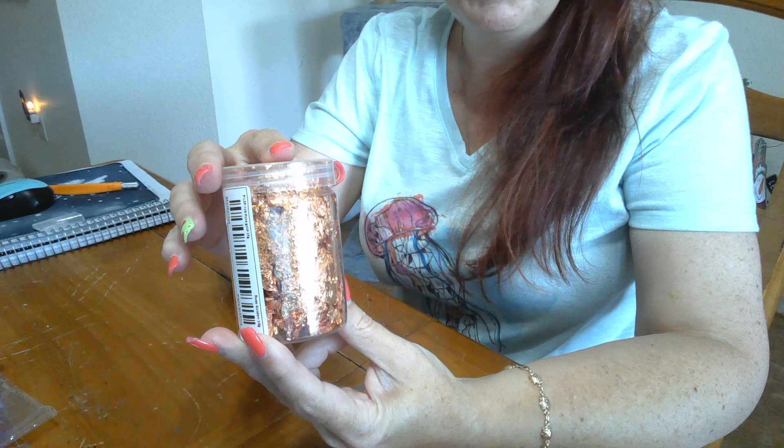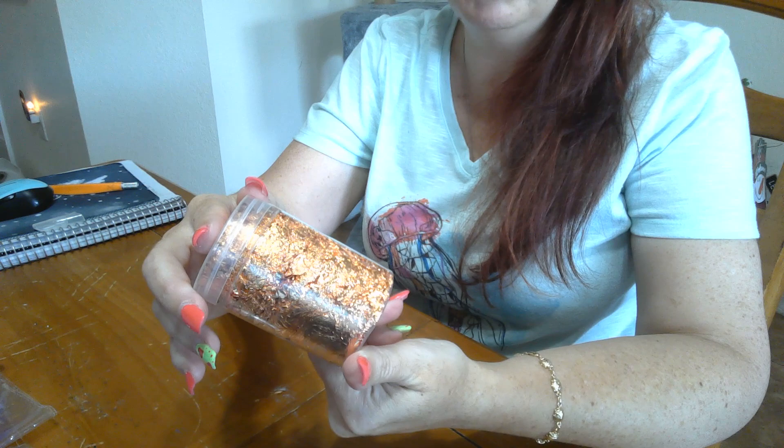I also got rose gold leafing foil — though it looks more copper to me. I bought this to use in my polymer clay things. I've seen people take a few pieces of this and stir it into the polymer clay and then you have flecks of gold in it. I didn't realize it was going to be this big — this was a huge bargain. It was around $2, and this stuff is usually $10 or $12 for something like this in the store.